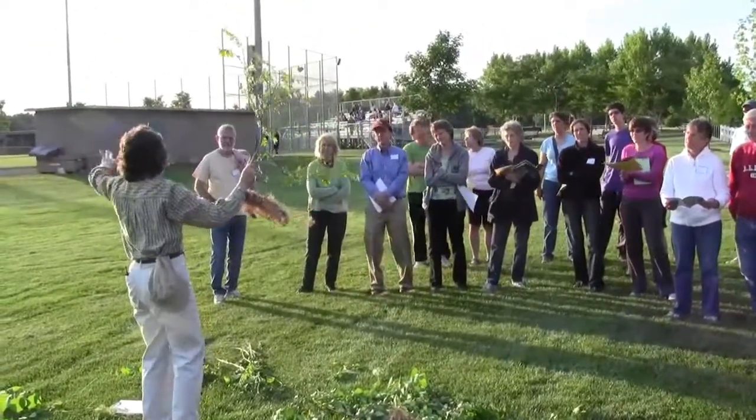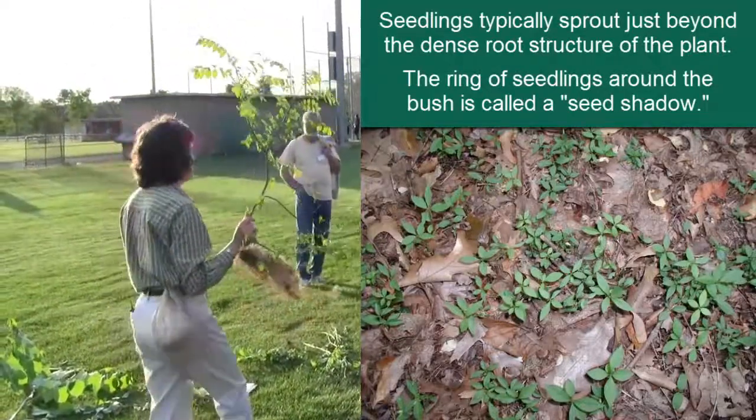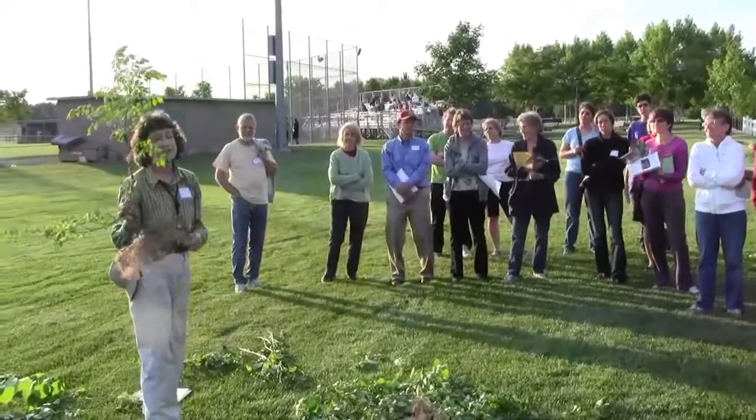But if you look beyond where this shrub is growing, I'll put my money on it — you'll probably find some little seedlings. And even if they're not in your yard, they're probably in the woods across the street or somewhere in the neighborhood.